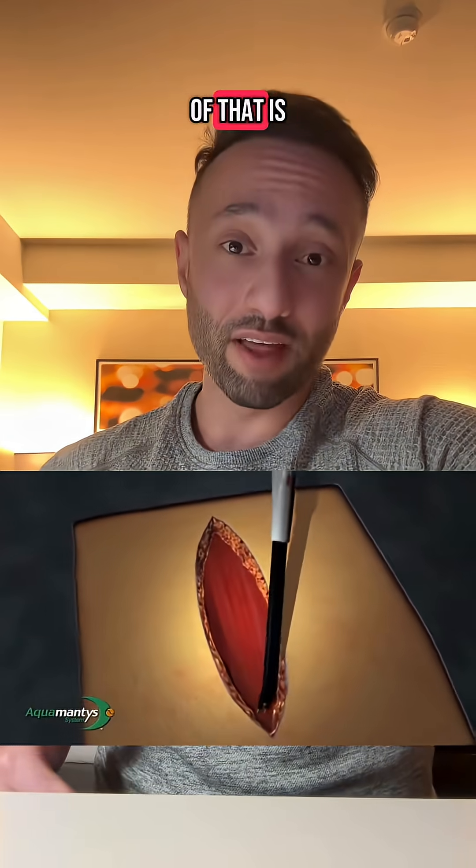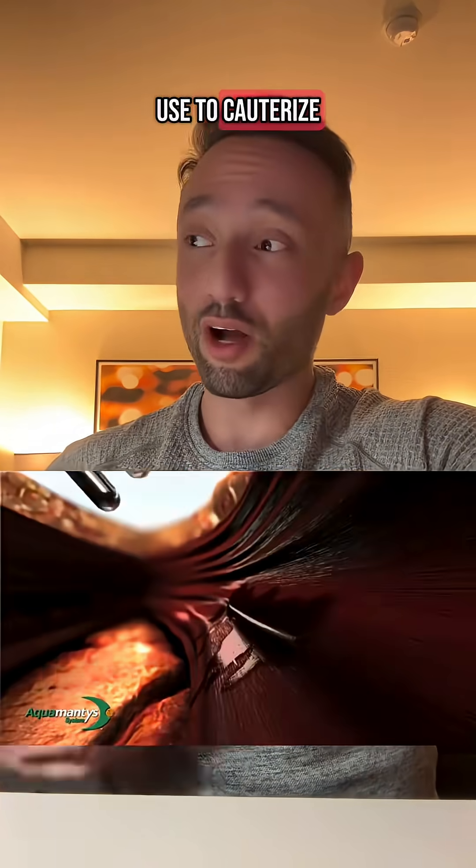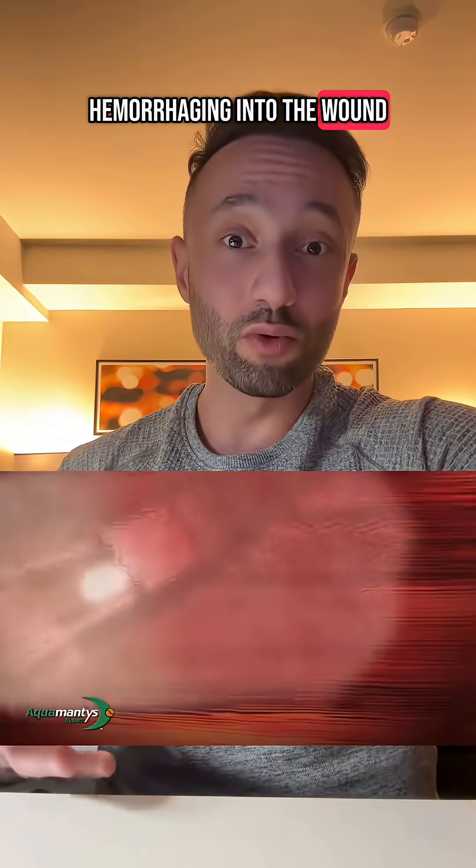Another form of that is something called an aqua mantis. Basically, we have several different instruments that we can use to cauterize the blood vessels and stop them from hemorrhaging into the wound, allowing us to see what we're doing and perform the surgery.